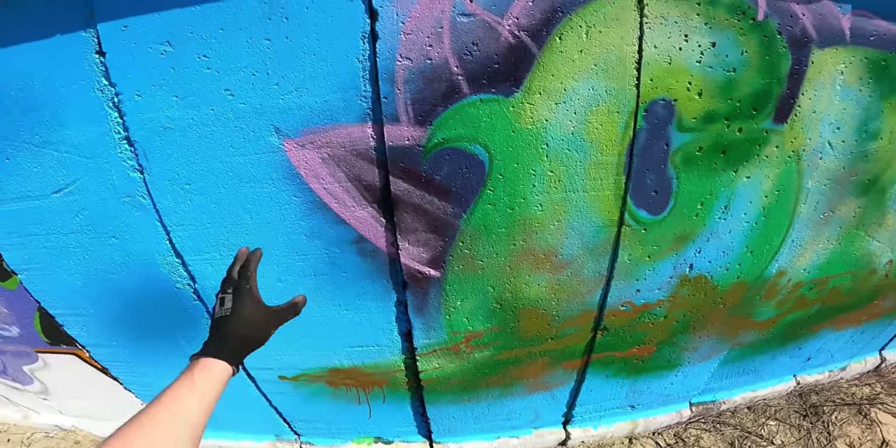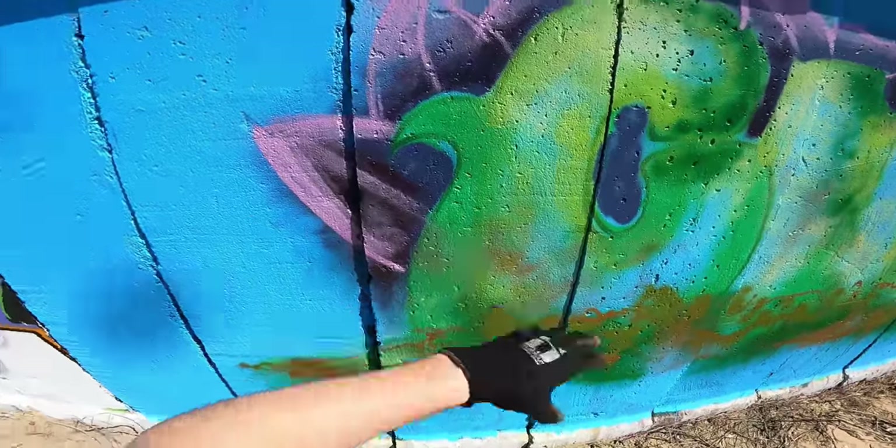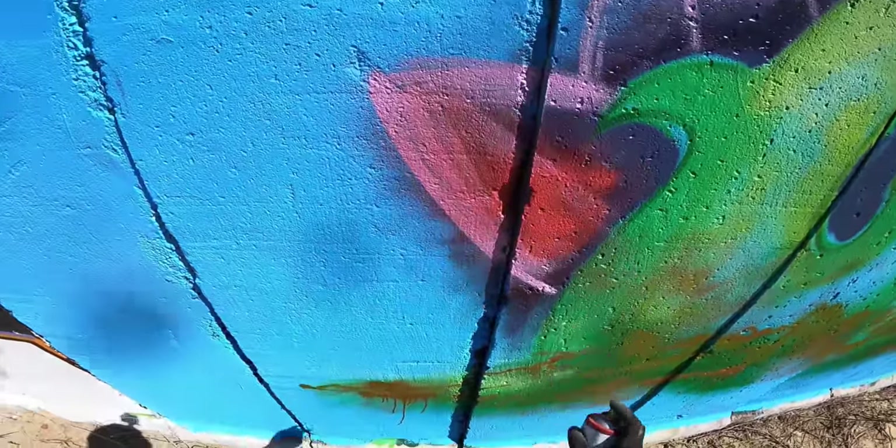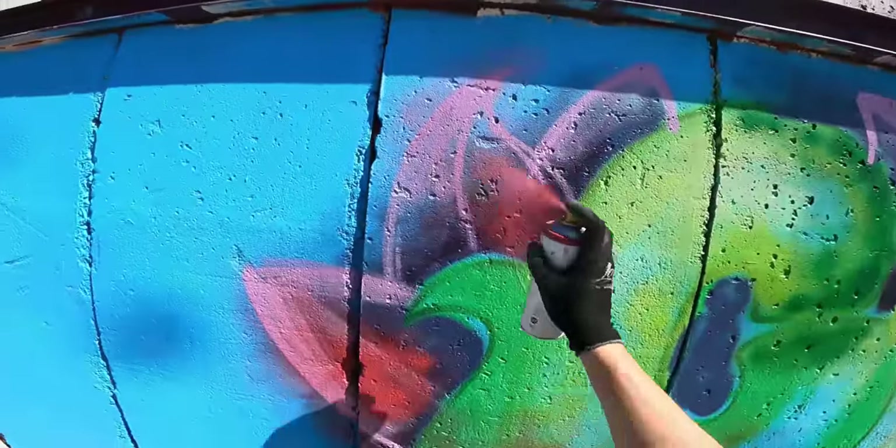In video number six I was also doing this fill-in where it's at the same time in the background, and that's exactly what I'll be doing here. Really sloppy fill-ins.